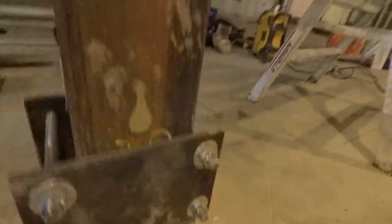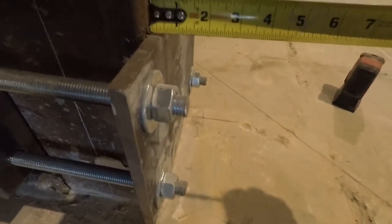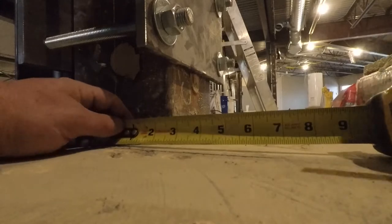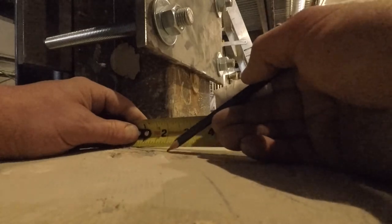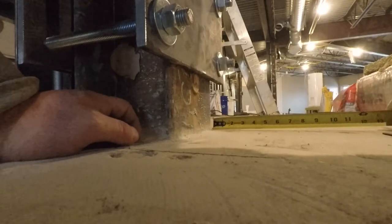The drywall itself will just wrap around all these columns and all this steel. At the end of the day, these are actually pretty big columns, but they're super strong — you could drive a truck into these. I'm using my two-foot square, finding out where I want it to be perfectly level, perfectly plumb. So I got to find where the farthest point is and go from there.